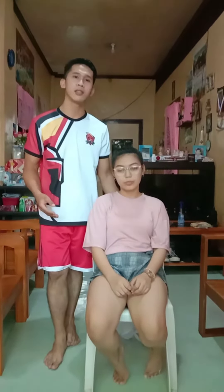Hello, good day. This is for educational purposes only. For this video, I am going to demonstrate how to do a bandage for an arm elbow injury. Okay, let's start.